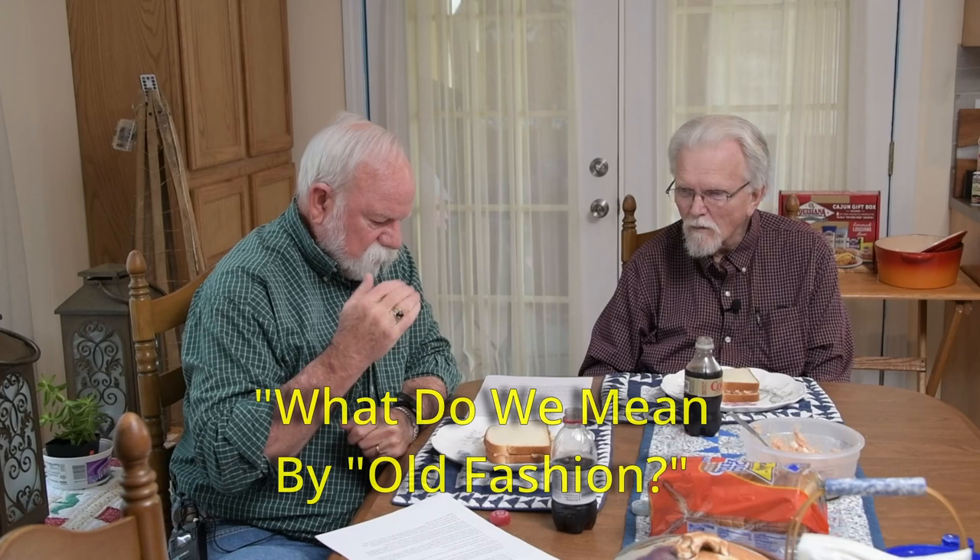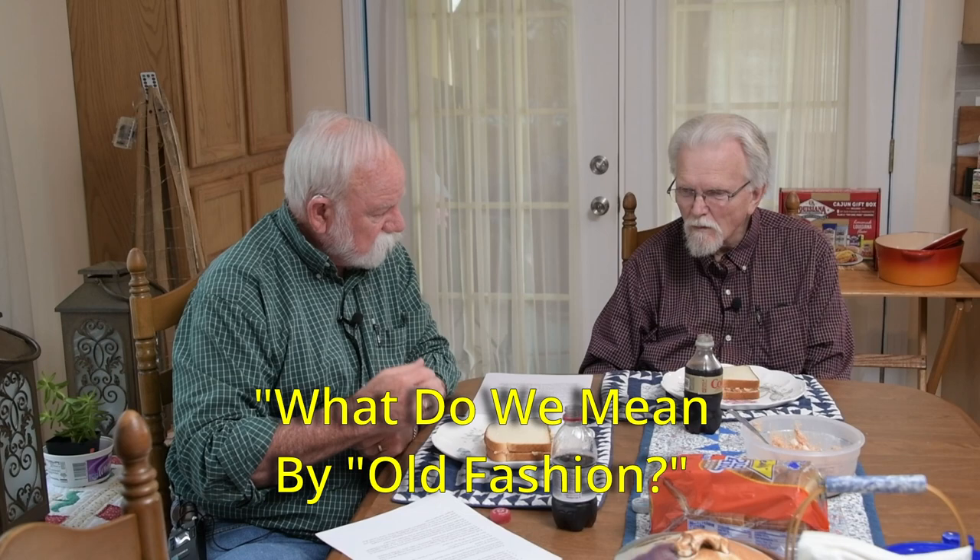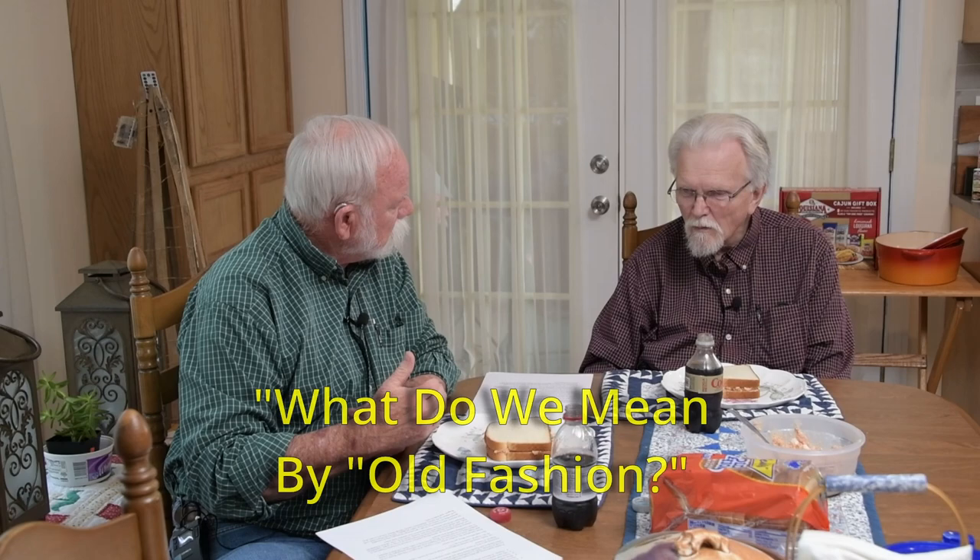What makes it old-fashioned? This is what I call an old-fashioned funeral sandwich because that's what I grew up with. I think more than anything else, old-fashioned has to do with being simple — simple ingredients, just a few different things.